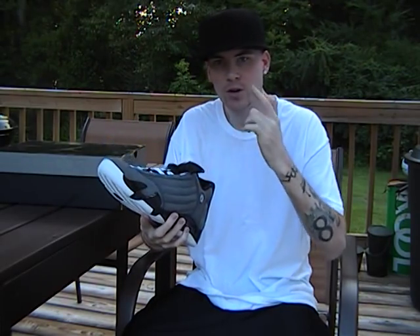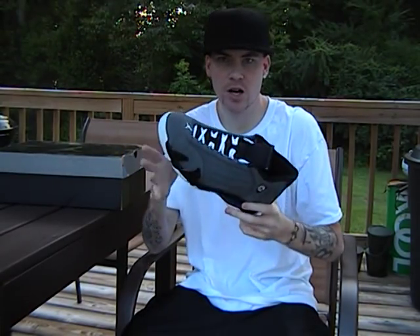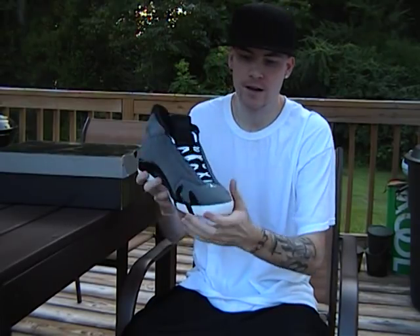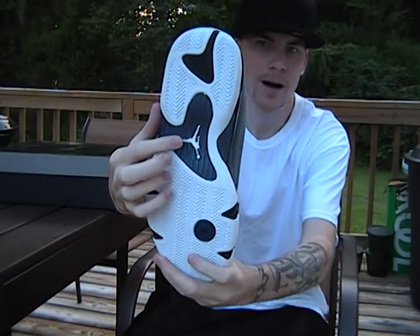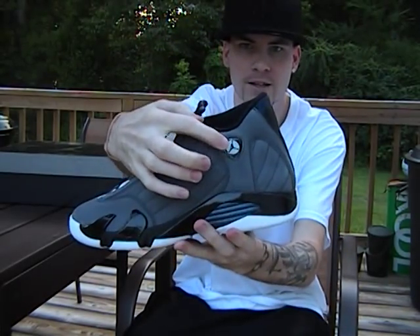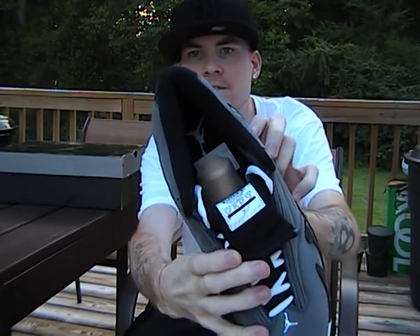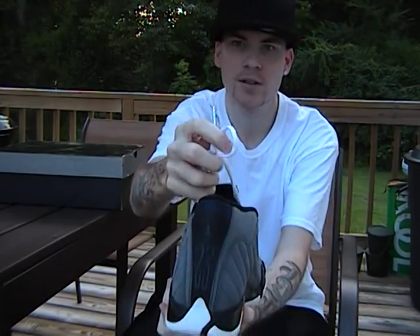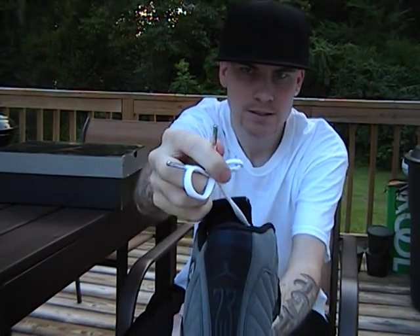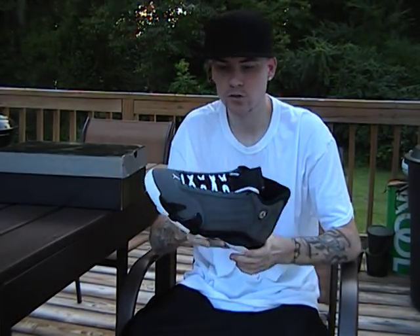On the Air Jordan 14, on each shoe there should be seven Jumpmans. Let's count them up: one, two on the bottom; three, four on the back; five inside — you can see that — and the lace tips, six, seven. That's a must.